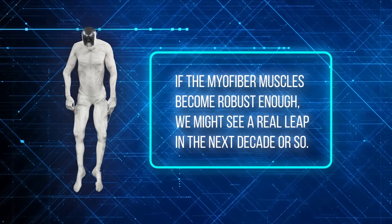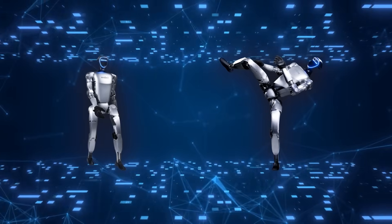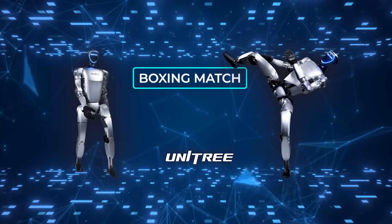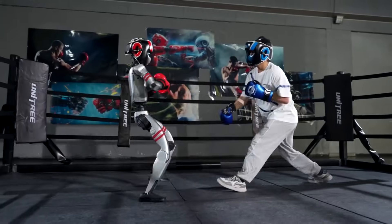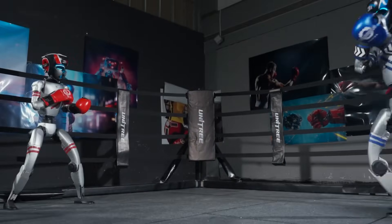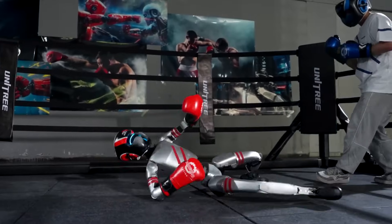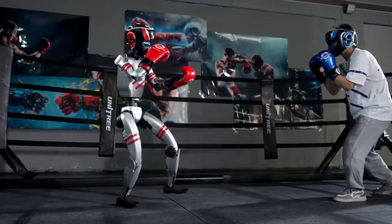Moving on from hyper-realistic musculoskeletal robots, let's talk about something both entertaining and slightly bizarre: a planned boxing match between two humanoid robots. Chinese robotics company Unitree Robotics is hyping up an event they're calling Unitree Iron Fist King Awakening. They've posted a teaser showing their smaller humanoid robot, the G1 — about 1.32 meters tall — sparring with a human and then going head-to-head with another G1. The bots aren't as nimble as a real boxer, but they do get right back up after a knockdown, which is kind of impressive.